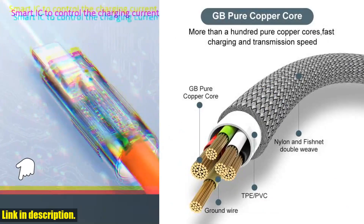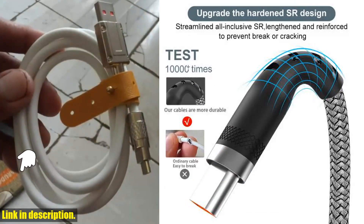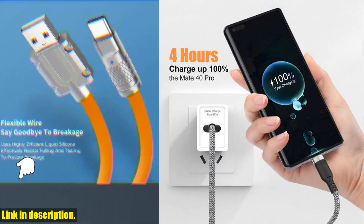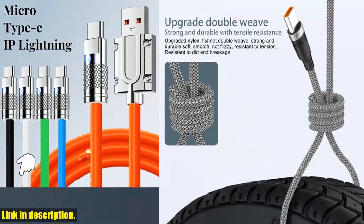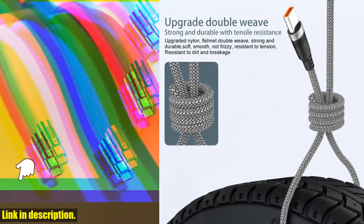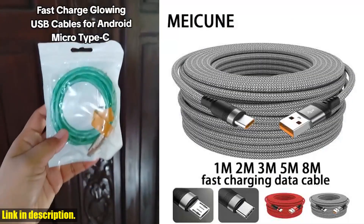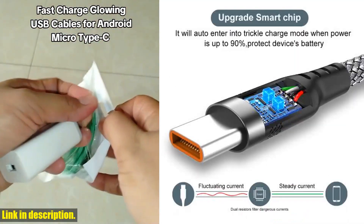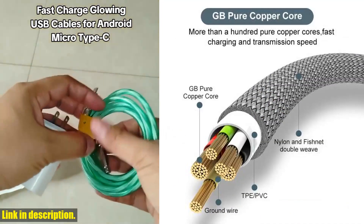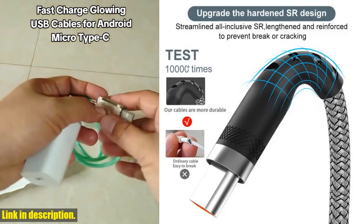The USB Type C/Micro USB fast charge cable is compatible with a wide range of devices including Huawei, Samsung, Xiaomi, Oppo, OnePlus, Vivo, and many more. It's built to last, with high-quality materials that ensure durability and long-lasting performance. Don't settle for short, restrictive charging cables that force you to stay in one place. With this extended charging cable, you'll have the freedom to move around and stay connected. Click the link in the description to get your very own USB fast charge cable today. Thanks for watching.